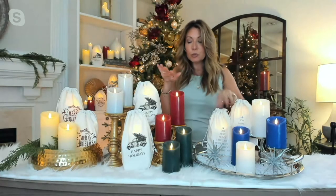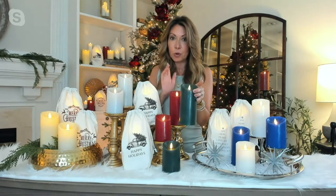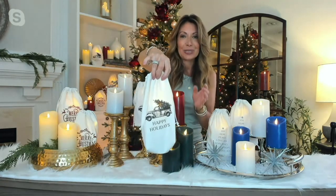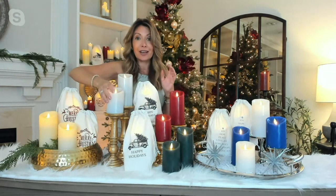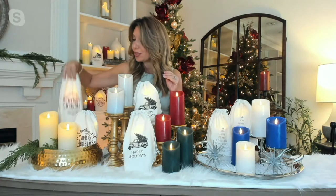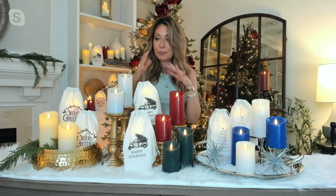Moving on to more traditional holiday colors — great for fall too if you want to mix and match. I like the green and ivory together: how pretty and classic is that? The red and green come with the 'Happy Holidays' bag, which is super cute with that truck. Then we have the two neutrals I love: that silver gray — think like a cotton candy cloud, super creamy and pretty — and the ivory, which comes with the 'Merry Christmas' bags. They all come with one remote.